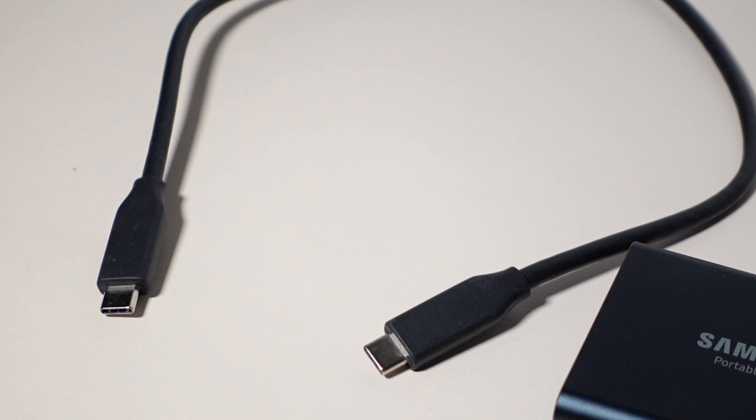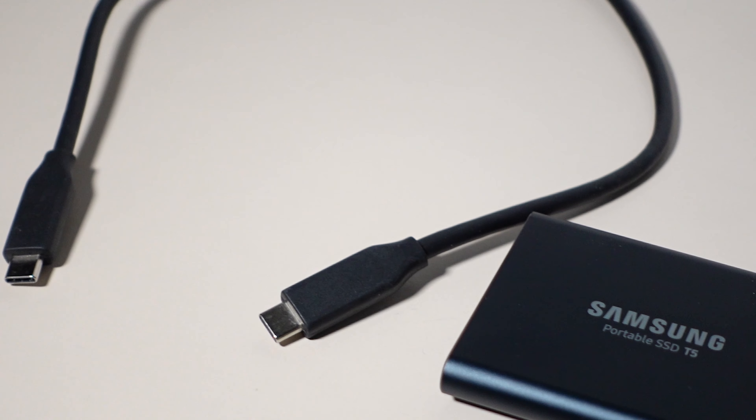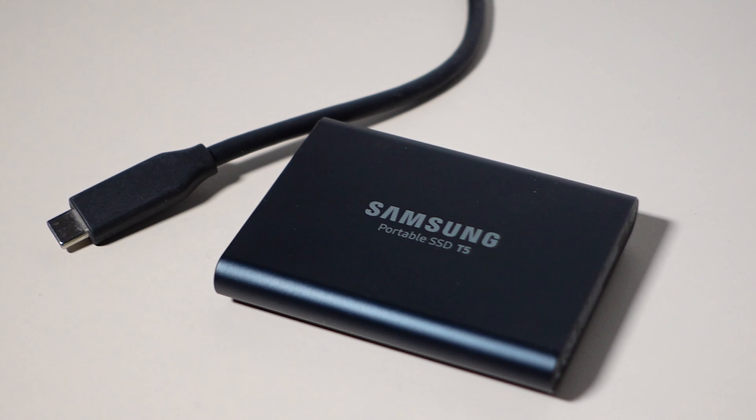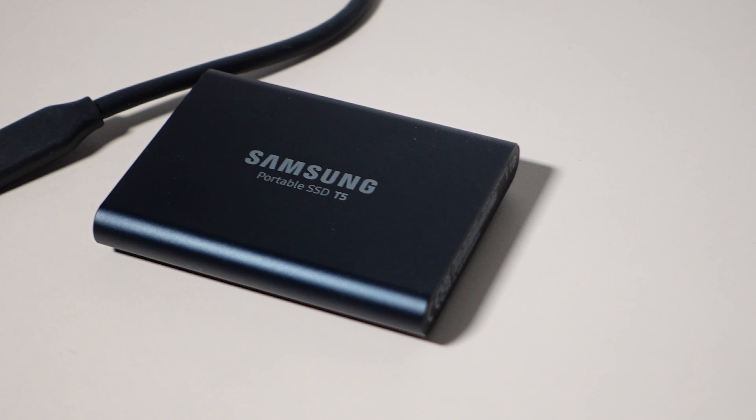Even though I have the laptop and can copy stuff there, the next thing going in the bag is my Samsung T5 SSD. I want to be able to copy and back up data there too, and I'm taking it because it's really fast, travel-friendly, and sometimes I can edit directly off it as well.